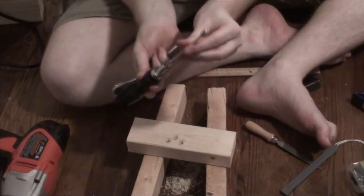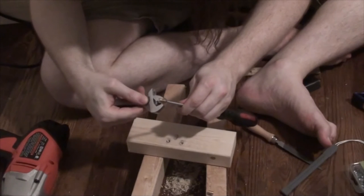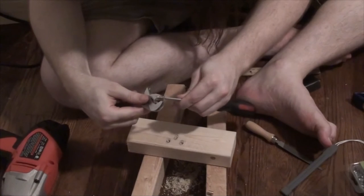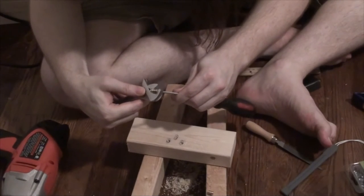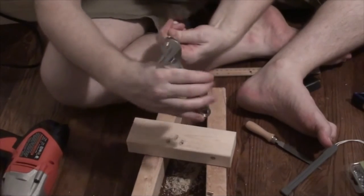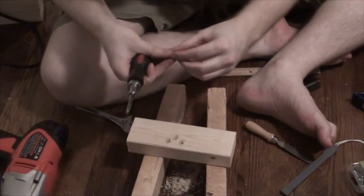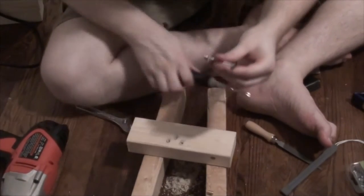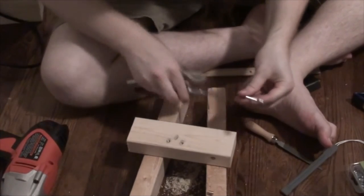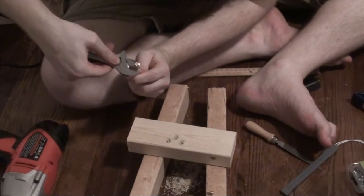This adjustable wrench kind of did the job, but I'm really thinking I need to get a fixed-size wrench for this. It was really a pain to be continually adjusting the tightness of the wrench because it kept getting out of alignment.